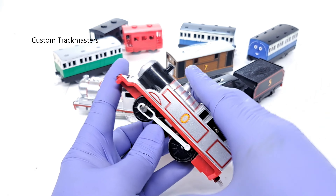All these have been sold on eBay. I have a few more of these on eBay and on CustomTrackmasters.com. If you are interested, you can buy some of these customs on CustomTrackmasters.com or eBay. Thank you everybody for your support.